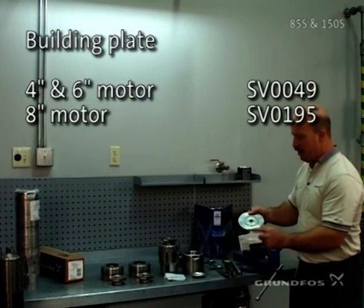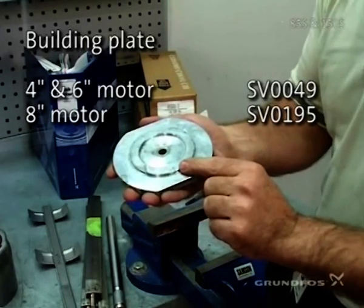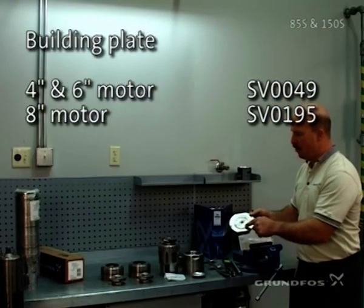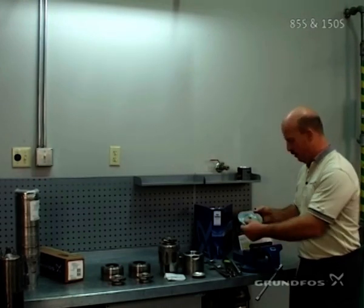The bill plate comes either with a six-inch side, which has the smaller surface, or the four-inch side with the larger surface area. It's important to make sure that you are using the right side of the plate along with your spacer and bill bolt, in order to have the right impeller travel that's inside the pump.